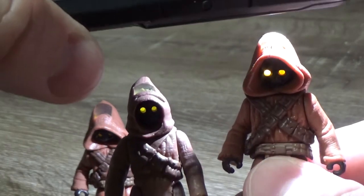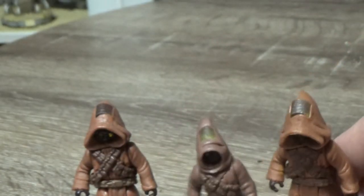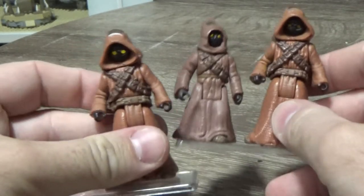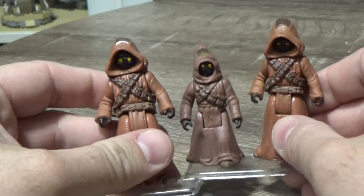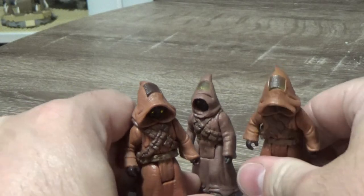Really, really cool. It'd be really awesome to maybe get some toy photography happening with these, and just perfectly align some lights to get them to sort of glow in shot. I reckon that would be really cool.